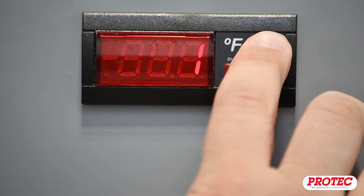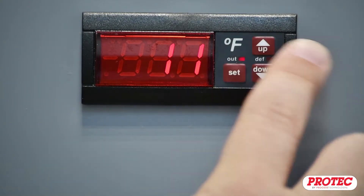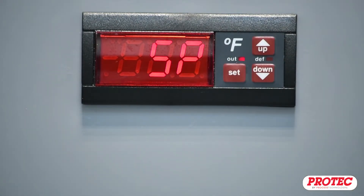If your password has been changed, then use the up or down arrow buttons to change the password to the correct value and press the Set button to proceed.